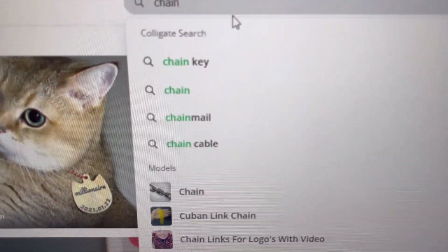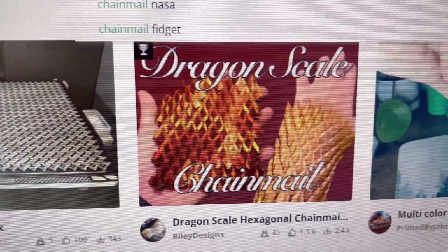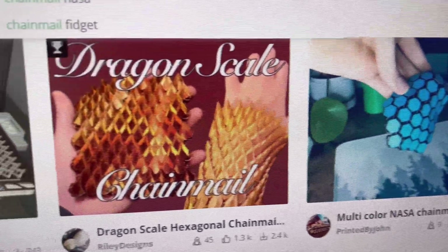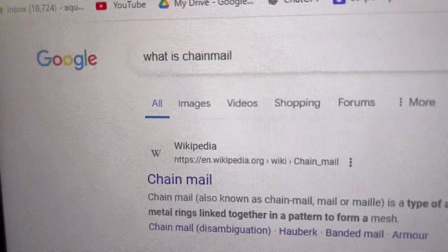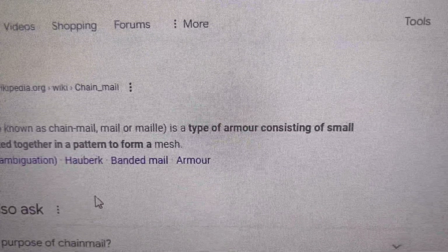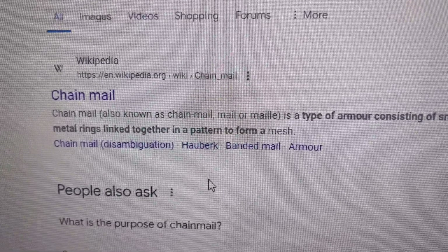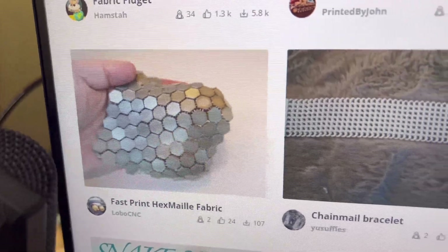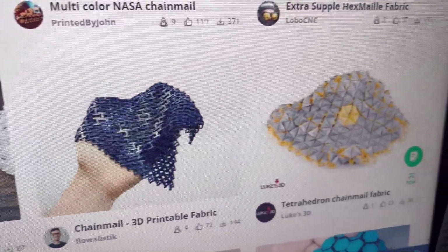Today we're gonna 3D print some chain mail, and if you start browsing, there's a ton to choose from. Look at this one — it's dragon scale. I did a quick search and chain mail came up as a type of armor consisting of small metal rings linked together in a pattern. Some of these designs are ridiculously cool — it's a super hard choice.